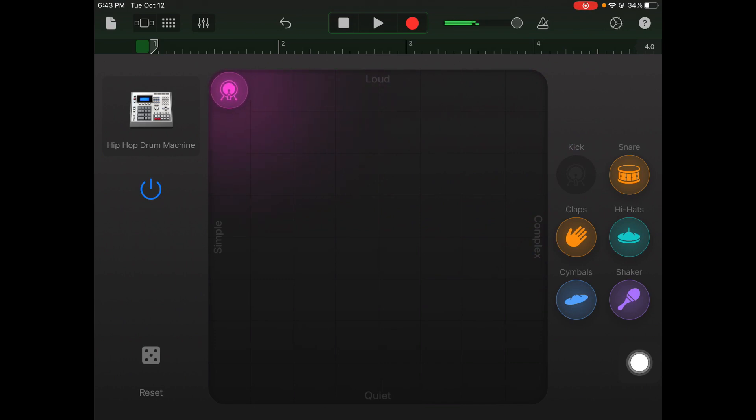I'm going to drag my kick and place it up here on the loud side, as far left as possible for a simple beat — you can hear it start to play with the music. If I drag it to the right it'll be more complex or syncopated. Notice how we get more kicks and more hits with that sound. You can play with it until you find one that you like with your song.